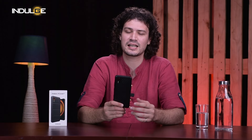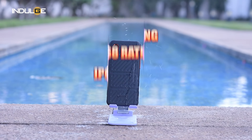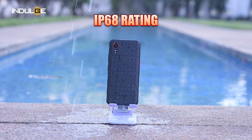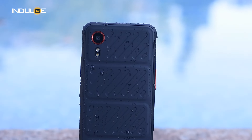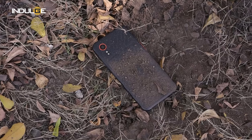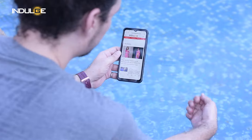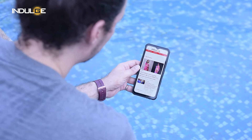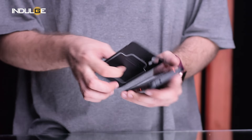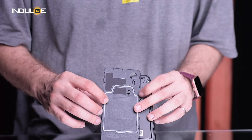Durability is where the X-Cover 7 truly shines — this phone is a certified beast. It boasts an IP68 water rating, which means it can survive a swim in up to 1.5 meters of water for 30 minutes. Now, dust resistance it will do a fine job, but when it comes to water I'm not too confident about submerging it completely — because of this removable back cover, I'm not convinced some water won't leak inside.